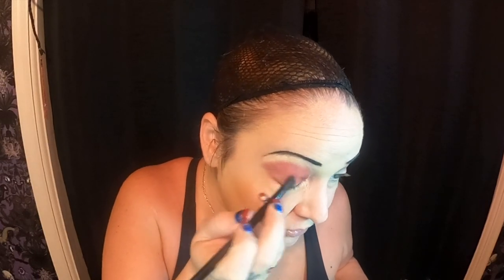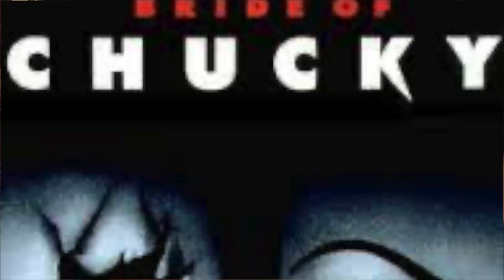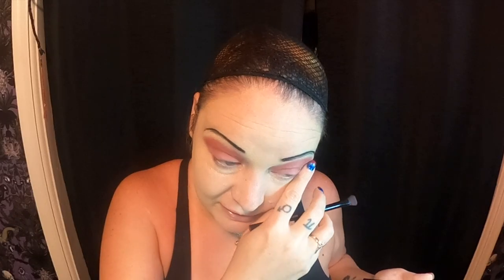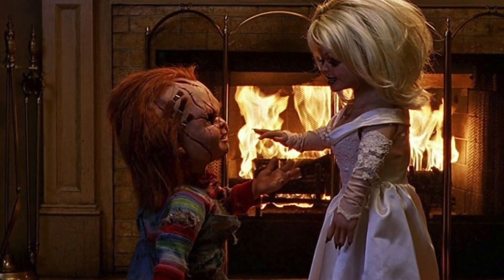Now I'm going to go in with this sort of purple plum color, just over what I just did, kind of graduating it on the lid. It's not really showing up great but it definitely looks better than the other eye without it. We just watched the Bride of Chucky - I forgot how hilarious it was. It's more satirical than a real horror movie. It's crazy stupid but it was fun to watch.